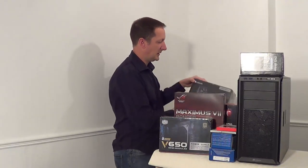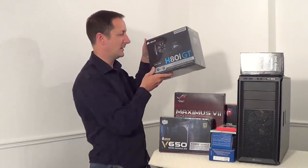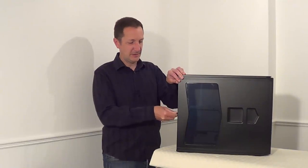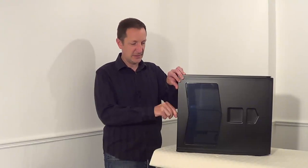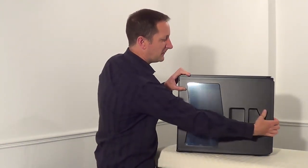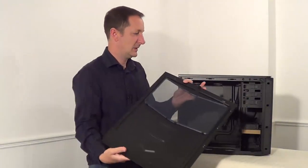To cool the processor we're going to use the Corsair H80i GT. Let's take the side panel off the case — it just has one thumb screw at the side, so no need for a screwdriver. Unusually, this one slides forward to take the side panel off.